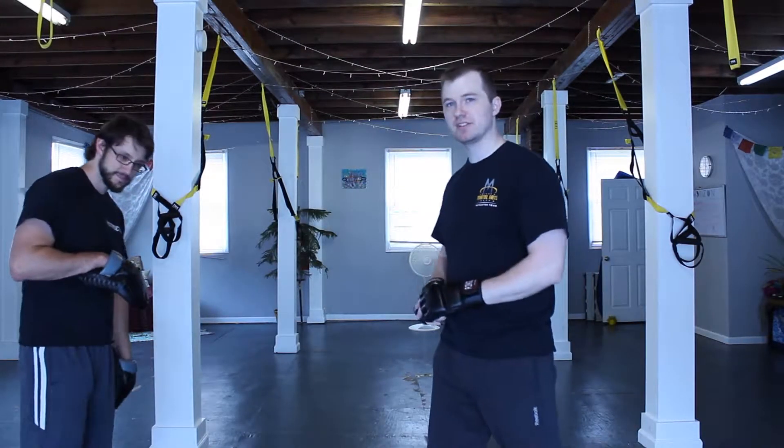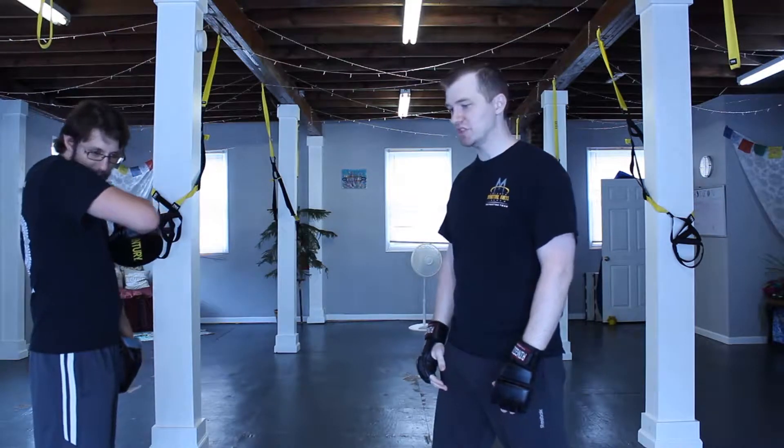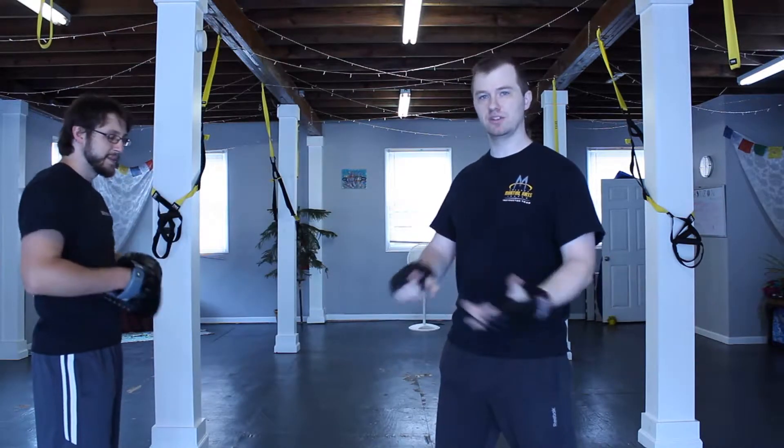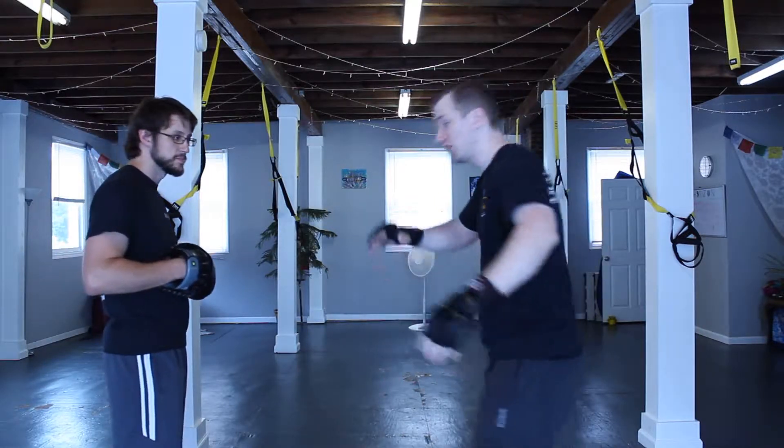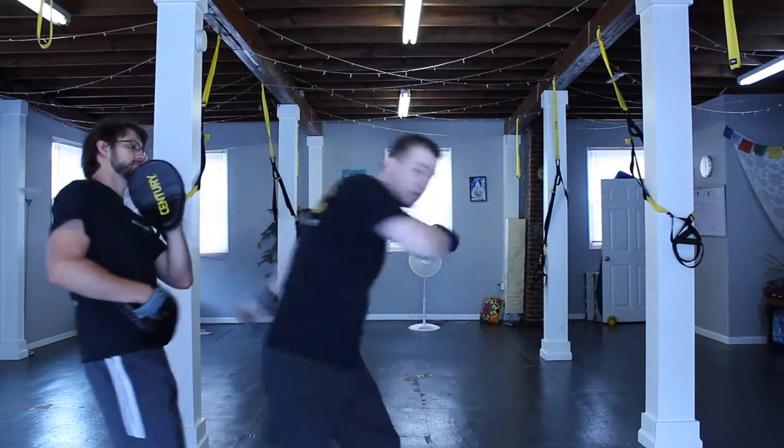So, talking about how to put a spinning back fist in here just for training. Some people can pull this off, some people can't — it depends on your speed, your timing. It depends on where you have to be. You might be out of position, falling out of position. I just want to kind of recode this idea.